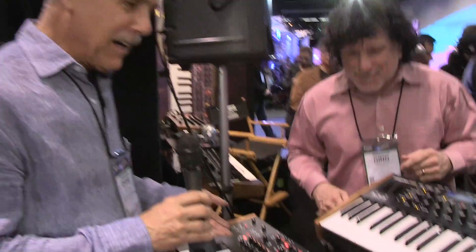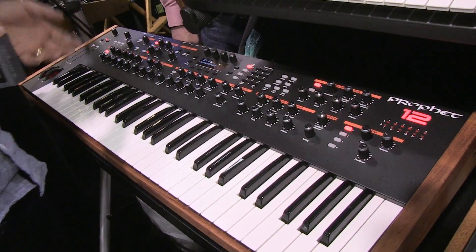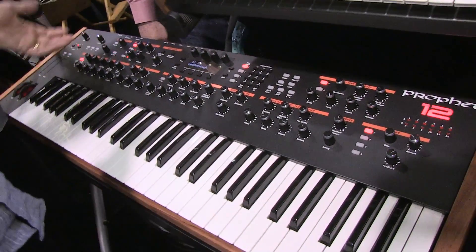We did just kind of spring it on you, didn't we? This is kind of the — well, I think it's my ultimate synth. This is probably the best one I've done after 35 years, since the Prophet 5. We kind of took the best of everything from our other instruments, added a bunch of new stuff and came up with this.